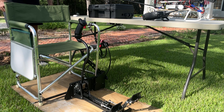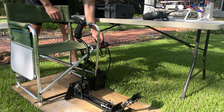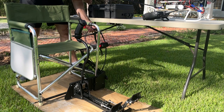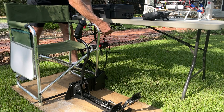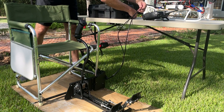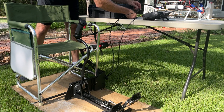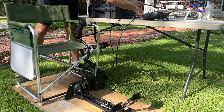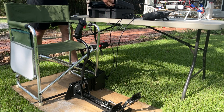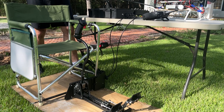Now we're out at the flying field, which just happens to be my front yard today, and we're ready to set the system up for flight. Everything that we did inside is completely portable. All I have to do is plug in both CAT-6 cables, make sure they are in the right ports, open up the case, and then I'm ready to turn the system on just like we did inside.